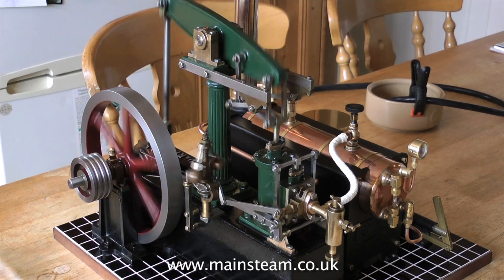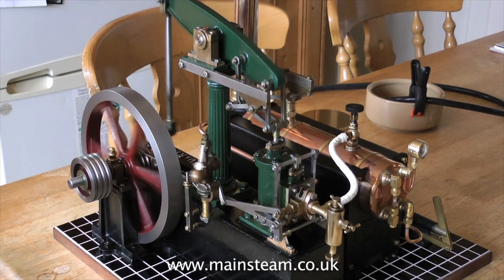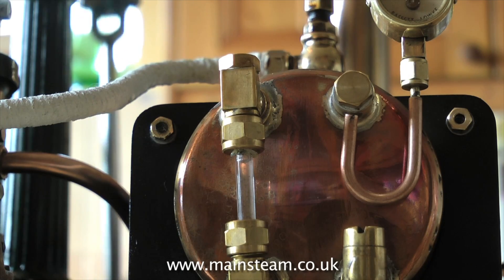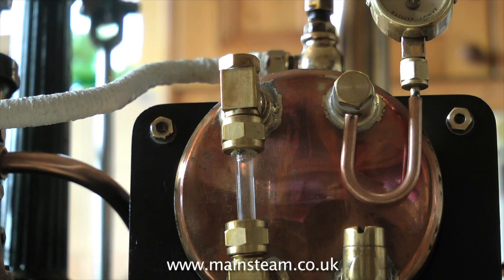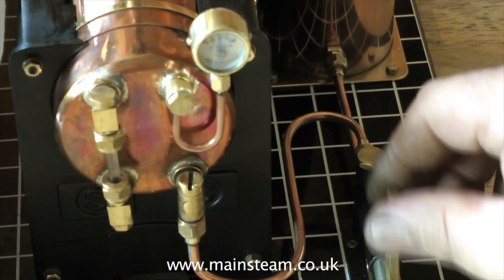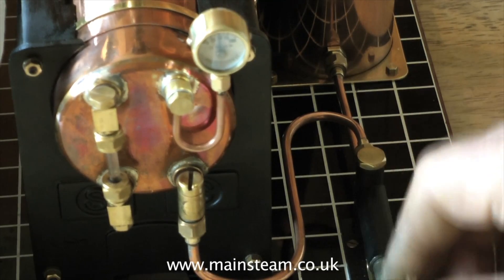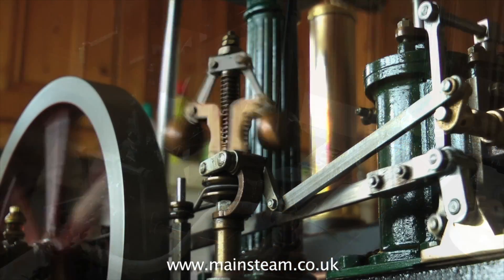As the steam engine runs, it's evaporating water from the boiler, so it's vital that the water level is maintained. This plant has a hand pump to do this. A few strokes of the pump sends the water soaring back up the glass, with not much of a pressure drop really, and it soon recovers.